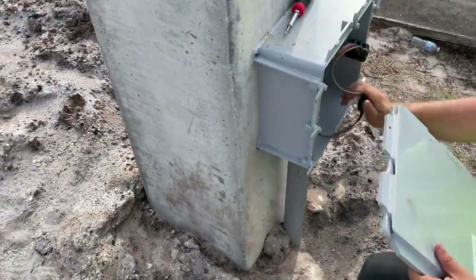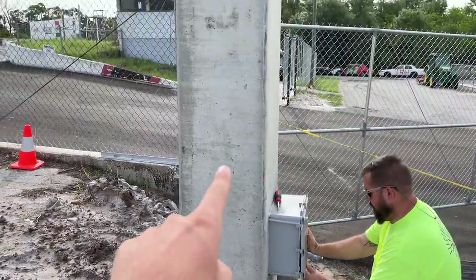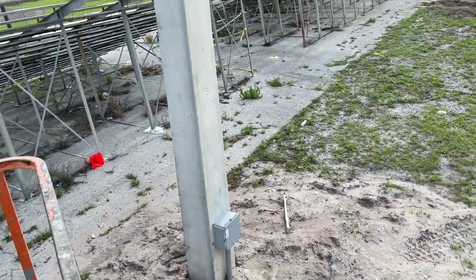It goes right into the pole — anyone can figure that out. Super clean, too. It looks like it's meant to be. That just runs right into the center of the pole and then up the core to that box. We're going to jump on that genie lift and go up to that box and show you what we got. Up we go, 50 feet.